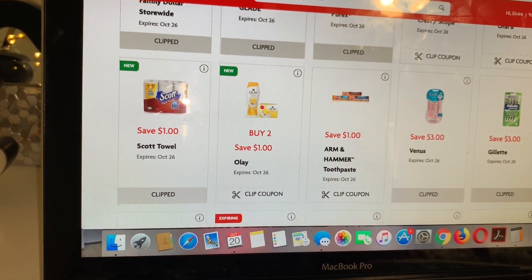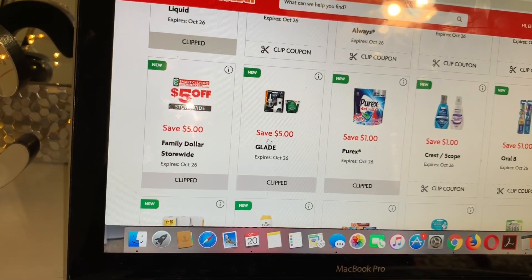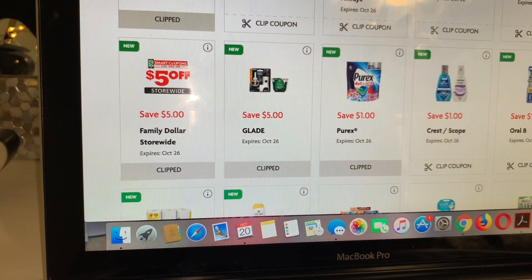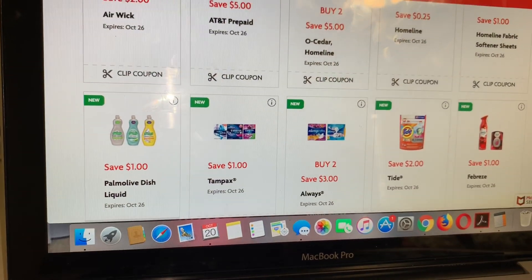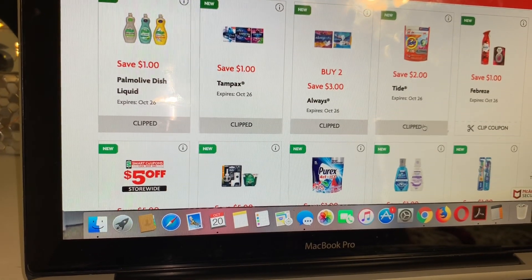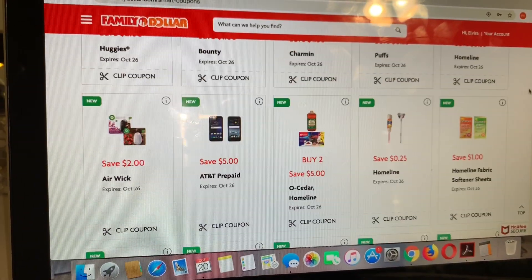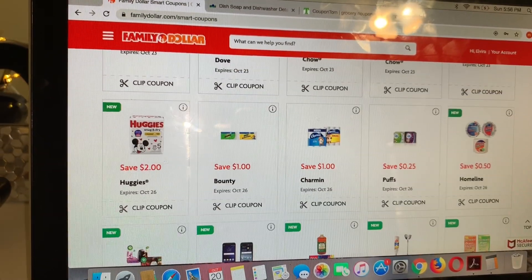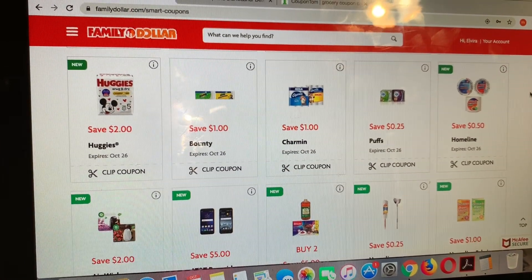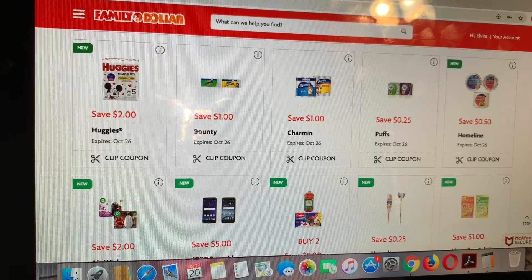The time I did the deal on the Softsoap body wash, the manager didn't even know that they had store coupons. One of you guys commented on the video that you had a bad experience doing that deal. Unfortunately, some cashiers or managers don't even know that they have Family Dollar smart coupons, which means coupons from their own store.